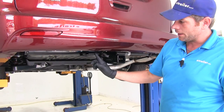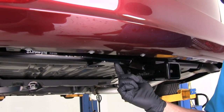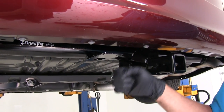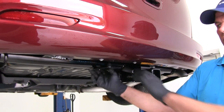The DrawTite also has a bracket that has been welded onto it already for attachment of wiring. It's going to have three pre-drilled holes so you can use a couple of different brackets — whether you are using a 7 pole or a 4 pole — and get that connected there without having to purchase additional brackets to go around the hitch.